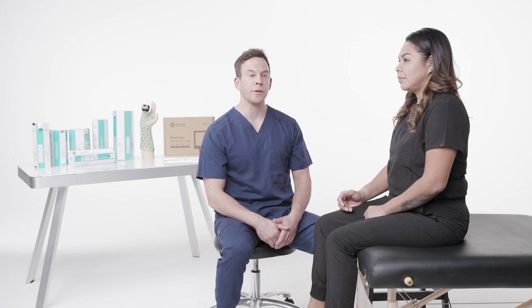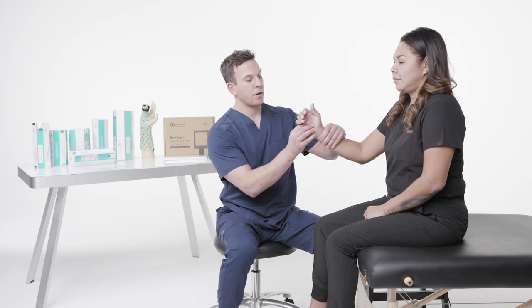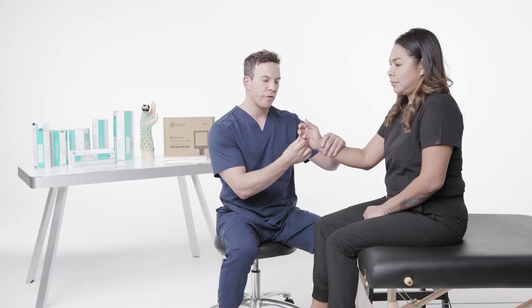I'm Dr. James Stoudis with OrthoHeal, and today I'm going to show you the ulnar gutter immobilizer brace. The ulnar gutter is for a boxer's fracture, meaning we have a fourth and fifth metacarpal fracture.